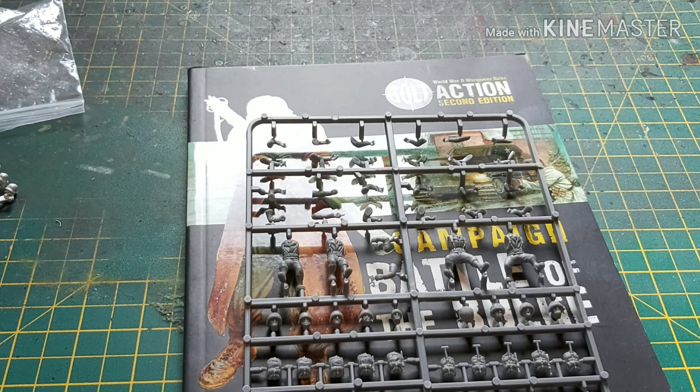As usual, please check out the links in the description to all our affiliates and sponsors, specifically the Goblin Gaming one — click through to the Goblin Gaming store and you'll get 15 to 20 percent off and we get a small cut which helps us make these videos. Thanks for watching guys and I'll catch you next time.